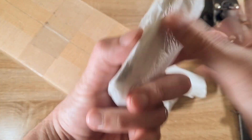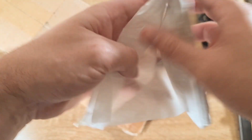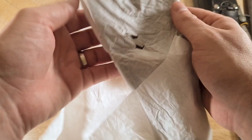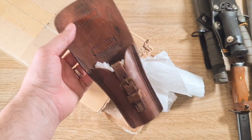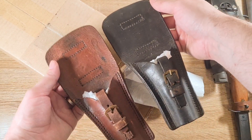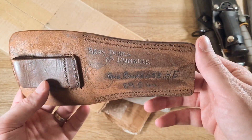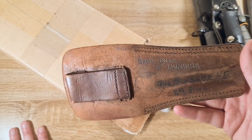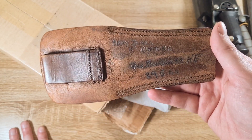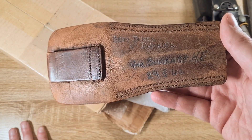We've got another frog here — this is the interesting one. It's in much better condition than the other. But what makes it interesting are these markings on the back. We've got Bray Dunes near Dunkirk. The Bray Dunes are a location just east of Dunkirk, not too far away. Gunner Burbage, HF 29 540.